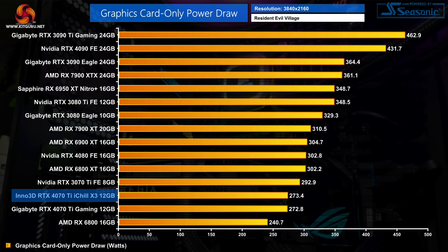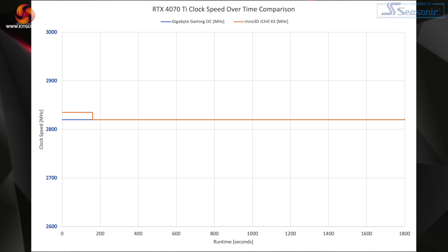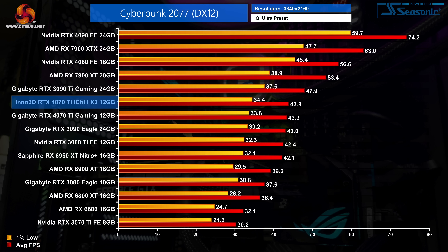Moving on to power draw — despite the iChill X3's 320W TGP, real-world power draw is much lower, averaging just over 273W, which is almost identical to the Gigabyte Gaming OC. The 4070 Ti is more often voltage-limited than power-limited, so even with a higher power limit on the iChill X3, it really doesn't matter that much. That's reflected in the overall clock speed too: the iChill X3 averaged 2821MHz over our 30-minute stress test, just a 1MHz difference compared to the Gaming OC. The iChill initially boosted up to 2835MHz for about the first 90 seconds before dropping back down to 2820MHz for the remainder.